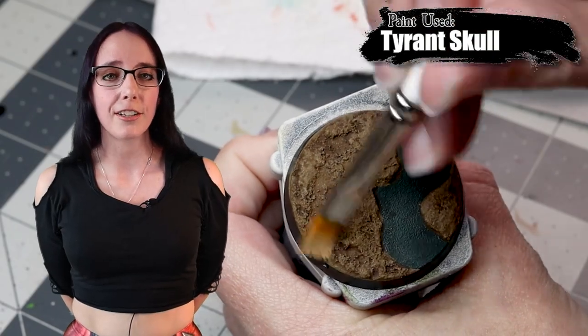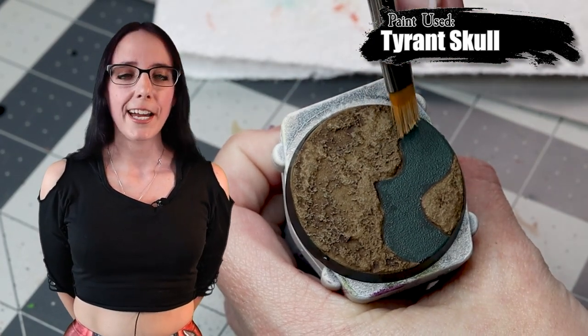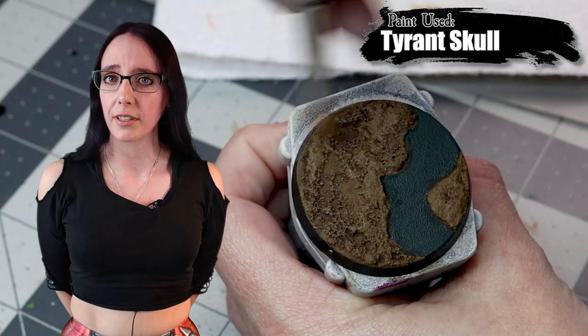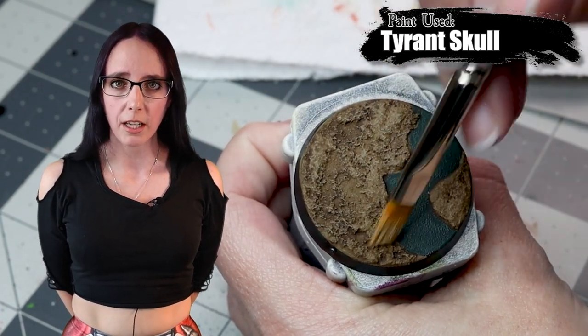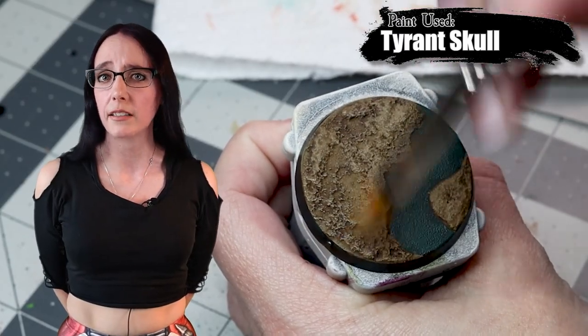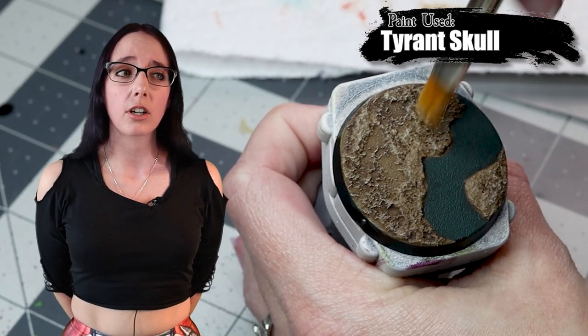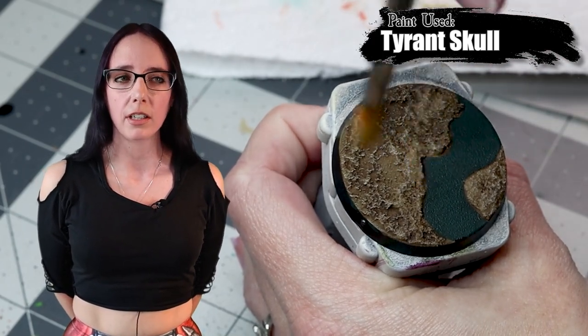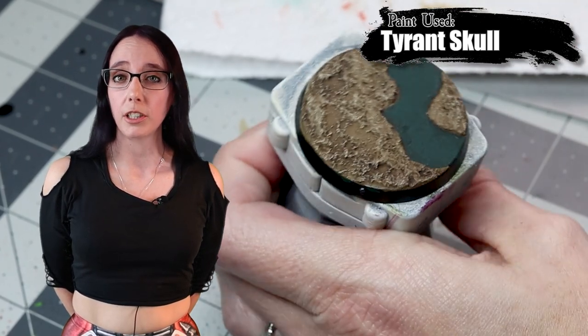Now that the Earthshade is dry and looking really good, we're going to take some Tyrant Skull and dry brush this over top all of the texture. Making sure to do it lightly because we don't want to lose too much of that shade, but I do want to hit those raised areas to make the texture actually stand out and pop. It turns out great and I really like this look — I should do this more on my miniatures.